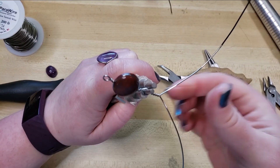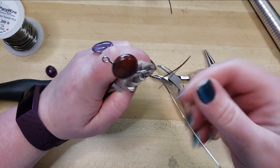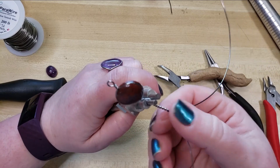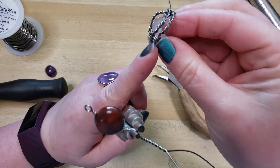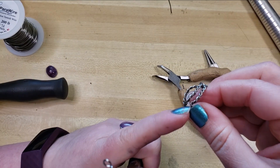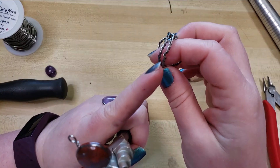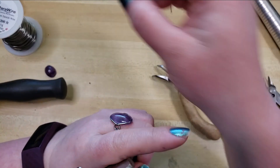I try to grab as centrally as possible, putting equal pressure on both of these wires to get as even a twist as possible. Because if your twist doesn't come out nice and even, it'll kind of look lumpy and weird. Which is perfectly fine for an organic look, but if that's not what you're going for, I think it's very useful to know how to not get that effect.